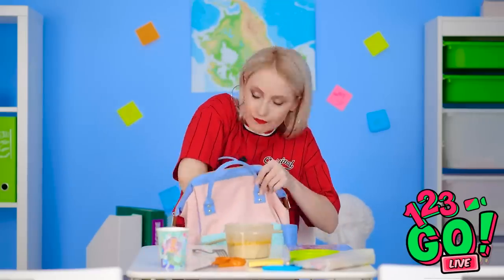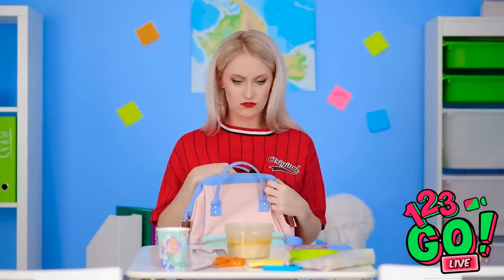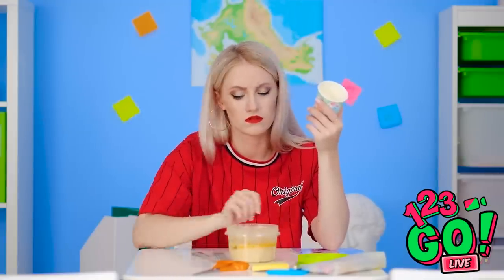I could've sworn I brought a spoon! Anything? I guess no one's eating soup today. At least I have some juice. I'm out of that too?! This lunch is turning into a real dud! This cup is made of paper, right? And I do have a fork!